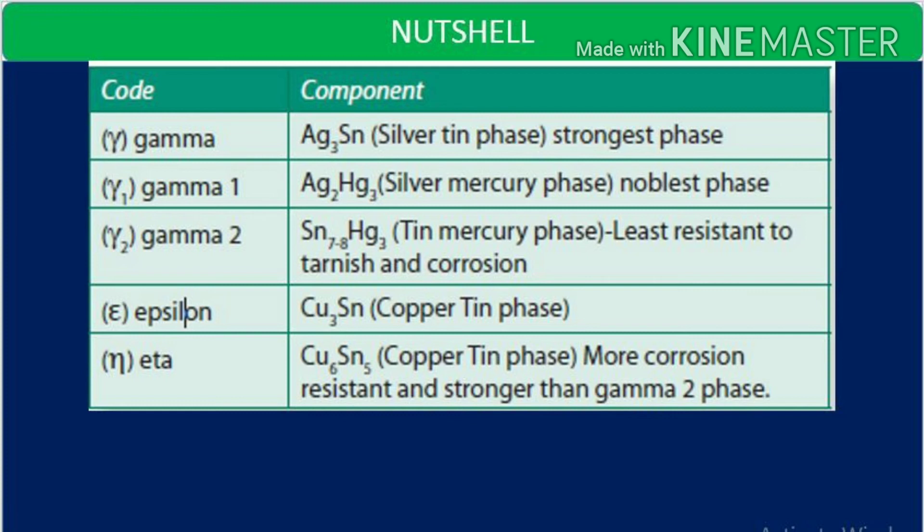The key takeaway points on phases: gamma phase is the silver-tin phase and it is the strongest of all. Gamma 1 is the silver-mercury phase and it is the noblest of all. Gamma 2 is the tin-mercury phase and it is the least resistant to tarnish and corrosion — the deteriorating properties of amalgam are due to this phase. The epsilon phase is copper-tin, specifically Cu3Sn, and the eta phase is Cu6Sn5, which is more corrosion resistant and stronger than gamma 2.